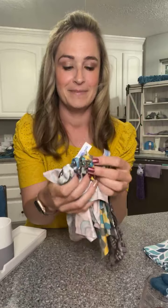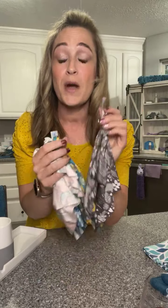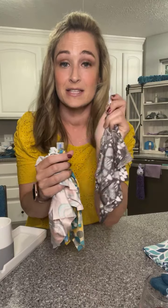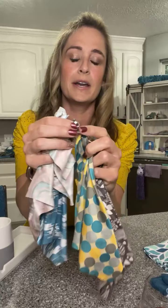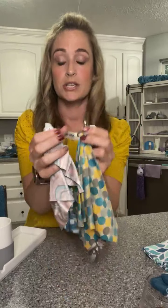We're going to get into our main cloth — optic scarves. Who has an optic scarf? One of my first purchases was an optic scarf and they only had one color at that time. If you have glasses, this is a must, but it's also great for phones, Kindles, and iPads. Love the cool colors — you can hook them on your purse or bag. Love, love the optic scarves.